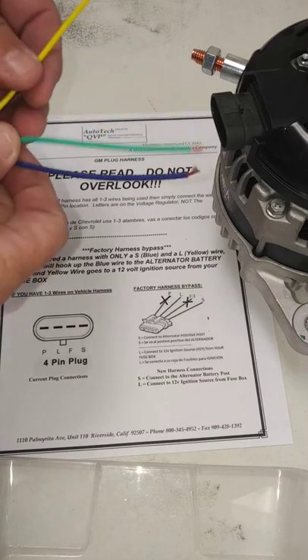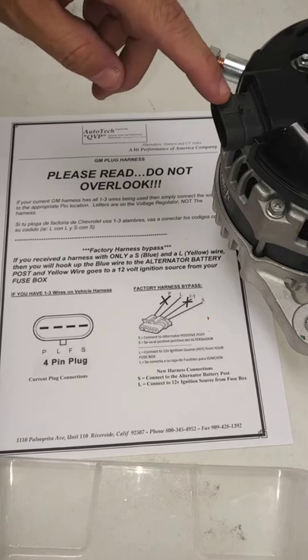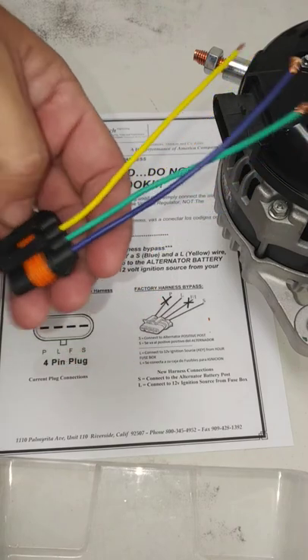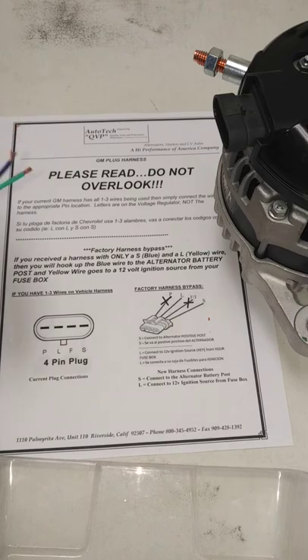If you receive the three wires, you're going to go ahead and follow the letter codes that's on the regulator and match up the letter to letter. It's got nothing to do with what's on here — the codes are on the actual regulator itself. So please follow the letter instructions. If you go through this, it'll actually solve all your problems before you actually call in.